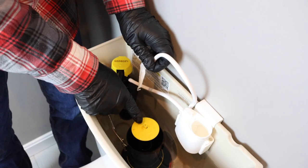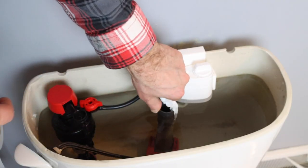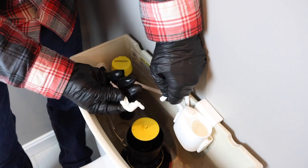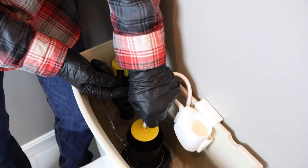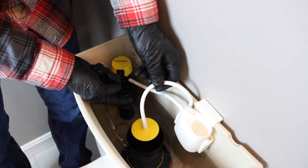In some toilets there is an overflow pipe. Instead of the standard configuration, you would want to connect the clip to the overflow pipe. But in this case, we're just going to remove the clip and connect this tube to our flush valve. If you have too much tube, you can just cut it to size.